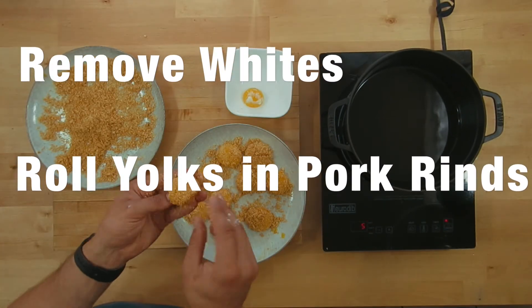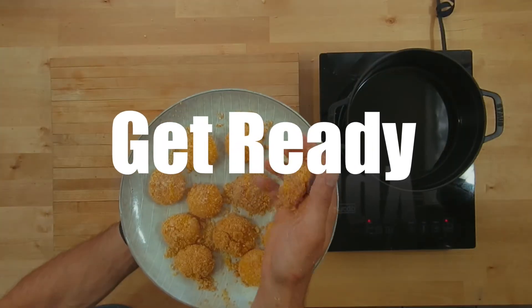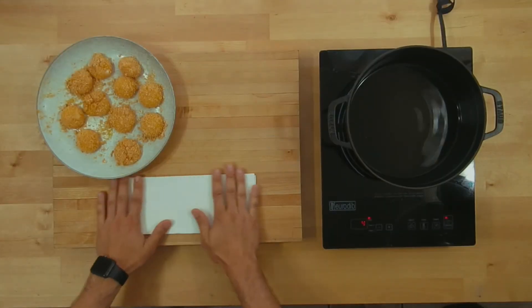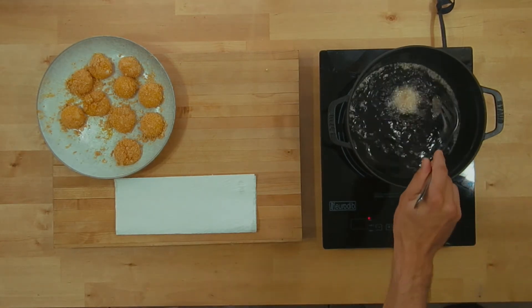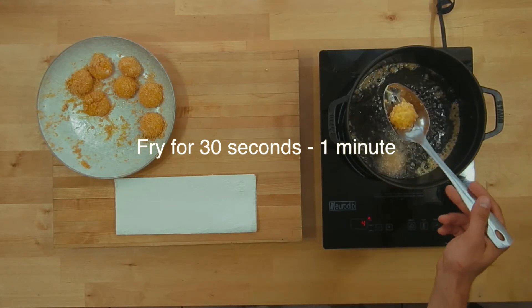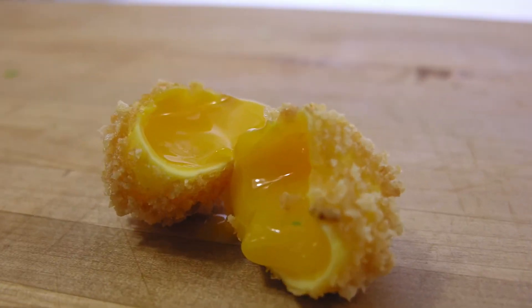Don't be afraid if you get a little bit of egg whites on those yolks because we're going to roll them in our pork rinds anyways. Just do this like you're breading anything else. Now, the pork rind is already fried and the egg yolk is already cooked, so pretty much all we're doing here is making sure that the pork rind binds to the egg yolk and gives it a nice little skin. Just dip it in for like 30 to 45 seconds — nothing more than a minute.